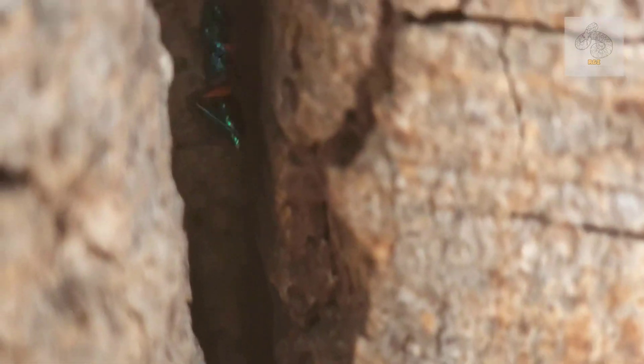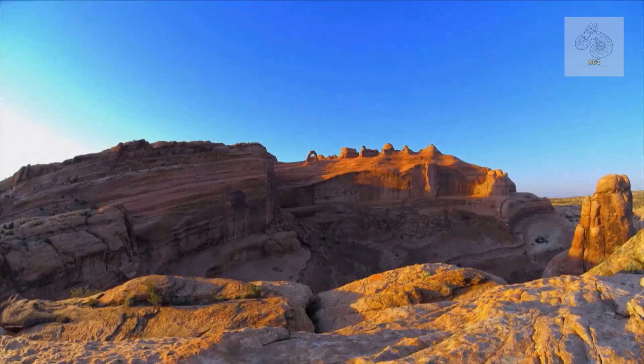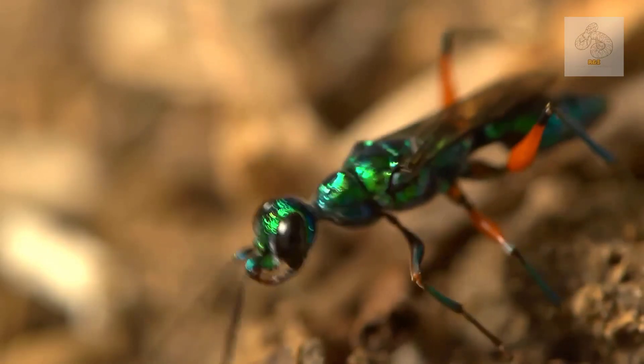This species is primarily found in tropical regions of Africa, South Asia, and the Pacific Islands. It thrives in warm, humid environments where its preferred host — cockroaches — are abundant. Since cockroaches are highly adaptable and found worldwide, the emerald cockroach wasp has successfully established itself in many regions.